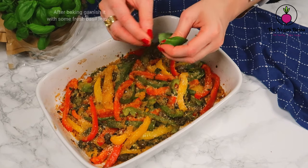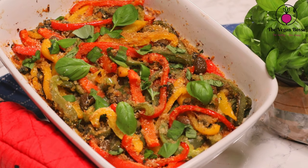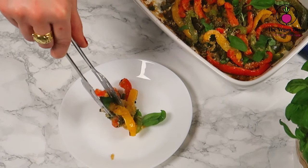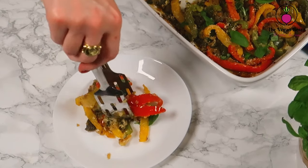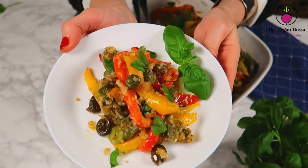Bake for 35 to 40 minutes. After baking, garnish with some fresh basil leaves. This is a very flavorful Mediterranean dish — serve it as a side dish or even with some bruschetta or some bread as you wish. Enjoy it!